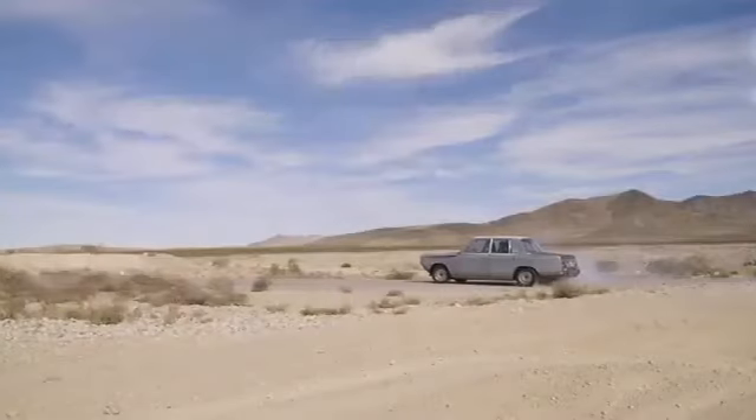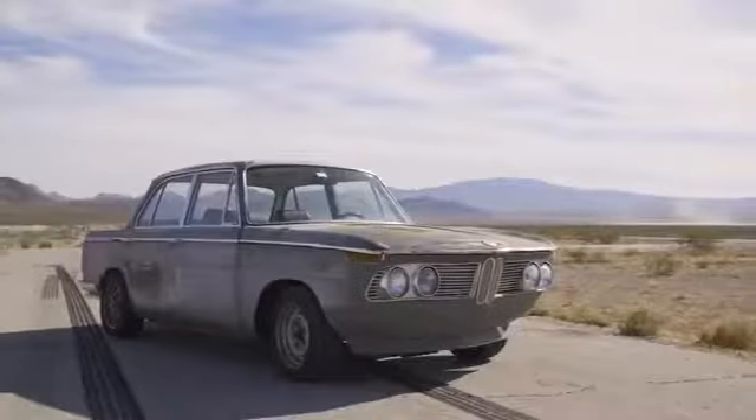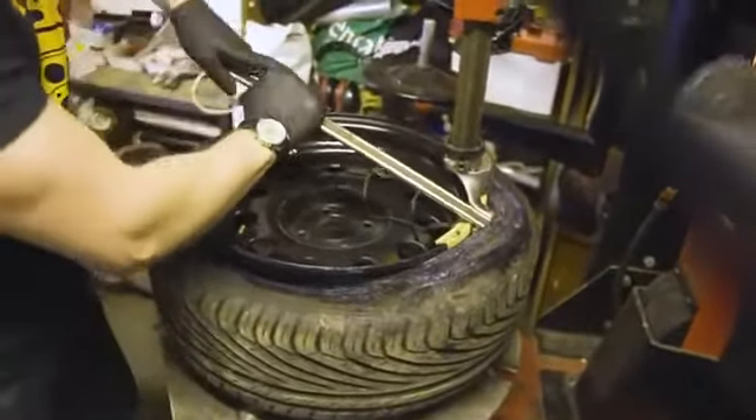Steel wheels were a standard in the bygone era of cars, as they were simple to press out of billet steel, creating a strong and usable wheel for a cheap price. The drawback was that weight increased due to steel's hardy make-up.